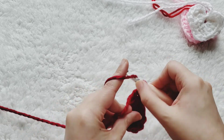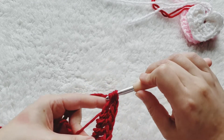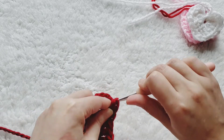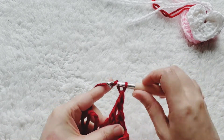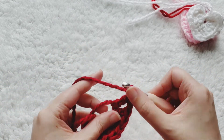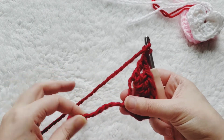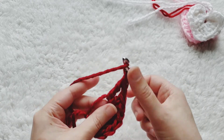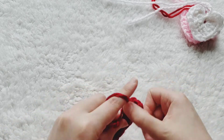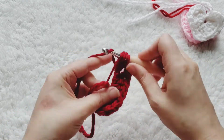We're going to do one treble — yarn over twice, go back in the same place, pull through two, pull through two, and pull through two. Then chain one. Now we repeat what we did on the other side, so it's time for three double crochets again. If your loop feels too big you can pull it a little to close it up. Three more double crochets: one, two, and three.